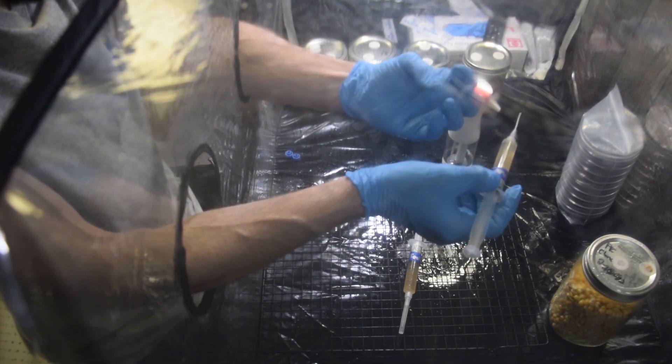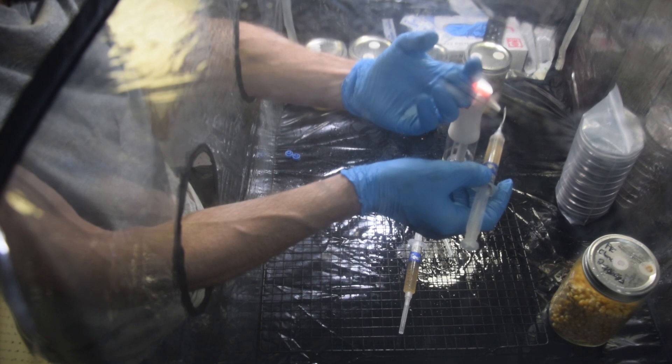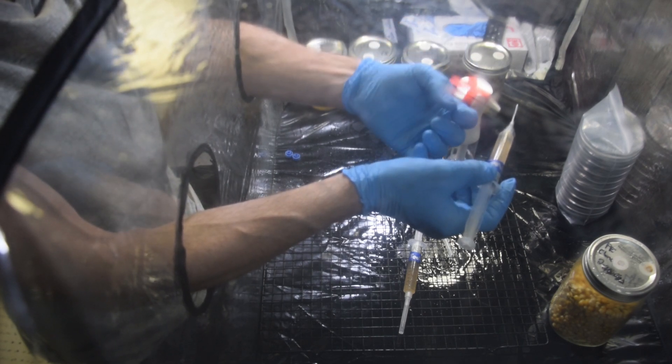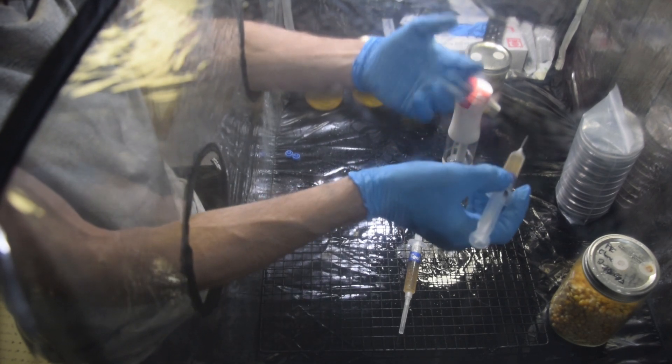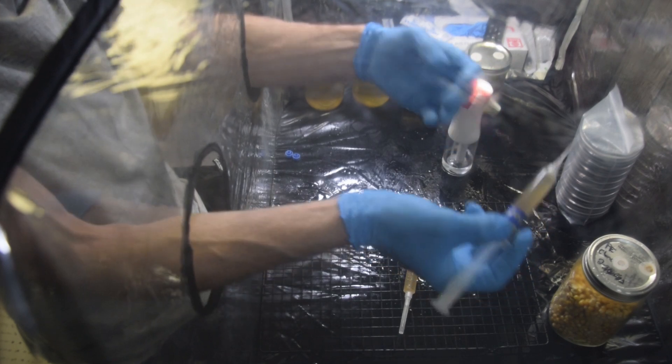Think of it like a syrup — basically a little bit of honey and water, sterilized. Then you inject a little bit of the mushroom into it and it will continue to grow mycelium and spread and spread. Then you use this to put onto your grain spawn.